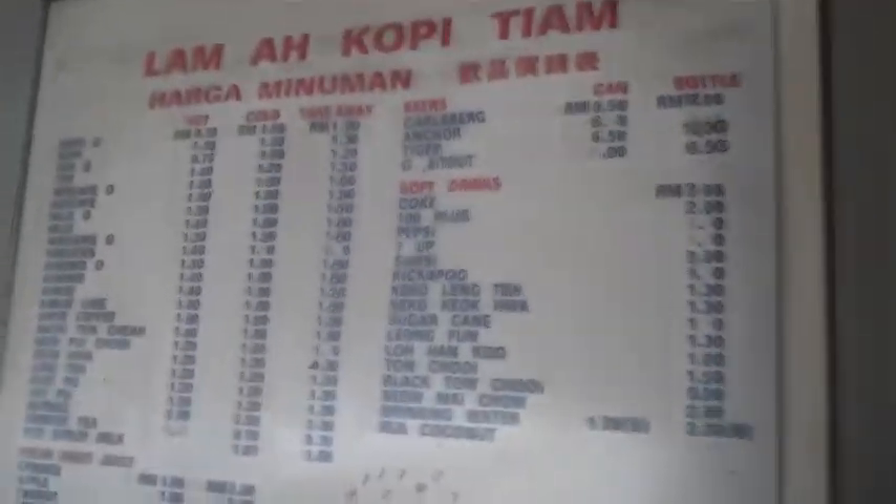And do you drink it hot or cold? Hot or cold. Great, thank you so much. You're most welcome. Oh, and the name of this restaurant? Lam Ah. You have the name up here with the prices. There's so much to see here on the outside.